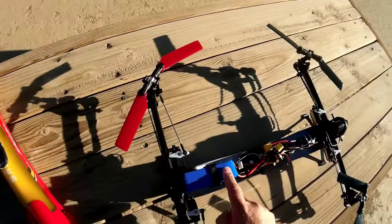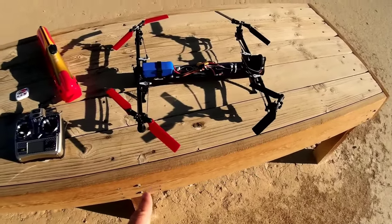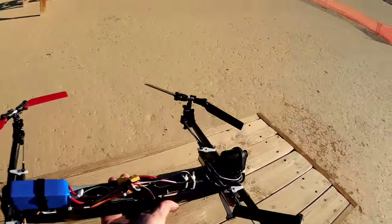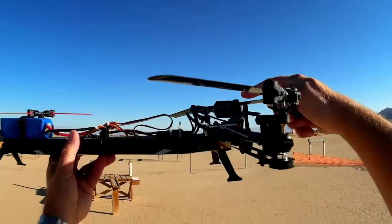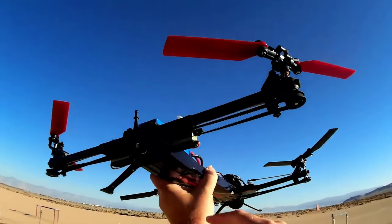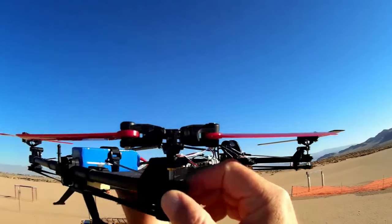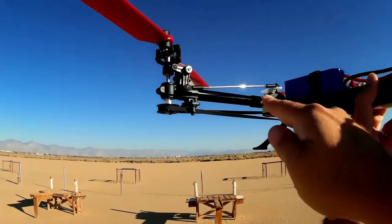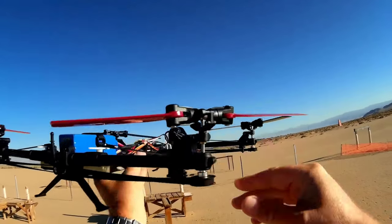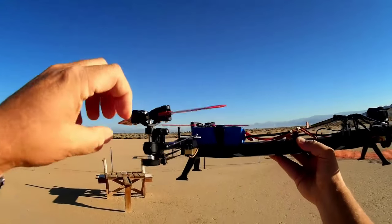We have a 4S battery — I believe it's 2200 milliamp-hours at 4S, which is over 14 volts. Very interesting: notice there is only one motor on this quadcopter. That motor is attached to a belt drive, which is attached to a drive shaft that goes forward and aft, which is then attached to two other belts — one for each propeller. These propellers include a swash plate and a servo attached to the swash plate so you can vary the pitch on the blades. This is not controlled by varying voltage to the motor; it's controlled by varying blade pitch.